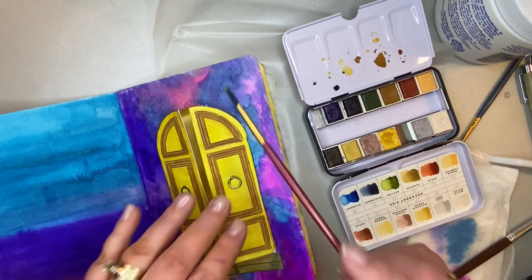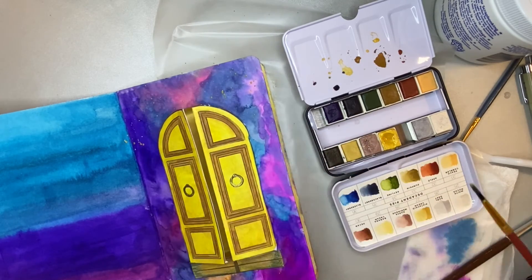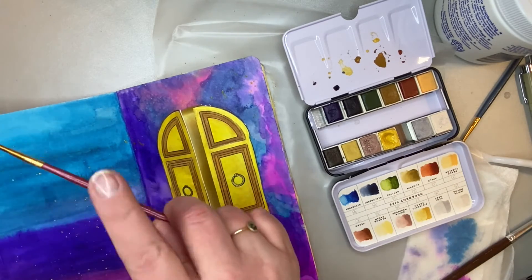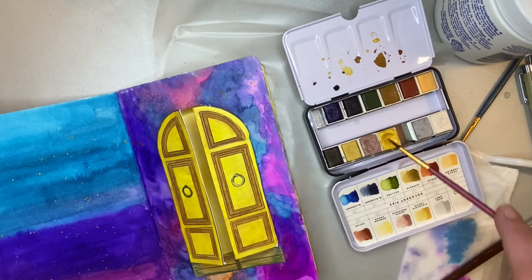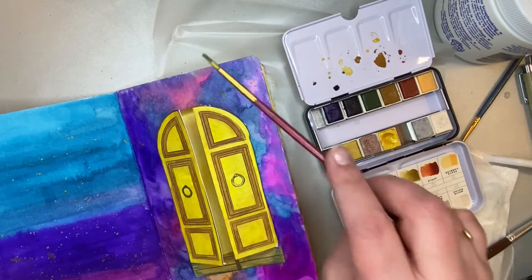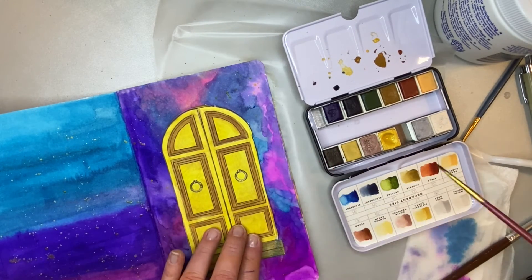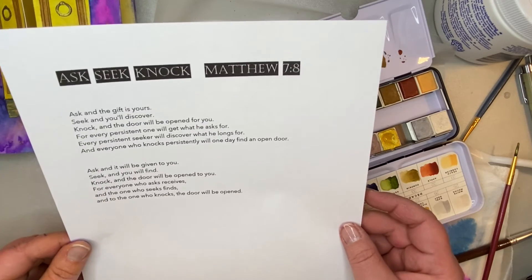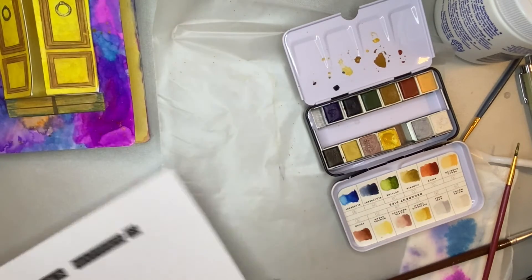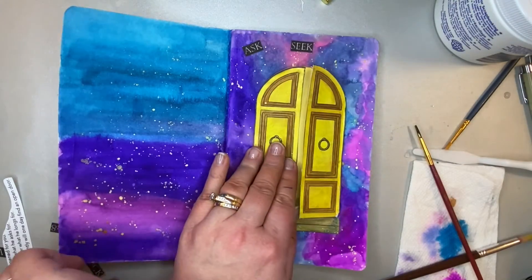Now I'm going to add some texture to the front page. I'm going to take that gold and just kind of flick it around the page to add a little more dimension and texture. You could even add intentional dots around the page, or use gold, silver, or something else to add some swirls or little squiggly lines. Now we're going to use our cutouts — I'm going to cut out the Ask Seek Knock, the Matthew 7:8, and the scripture, then figure out where I want them placed on the page and glue them down.